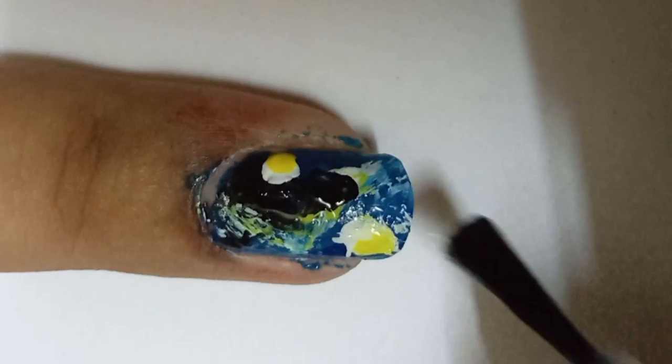After it dries, we will draw a yellow circle — so I will do one with white and one with yellow. Then I will draw black to the top left, and apply a top coat at the end and we are done.